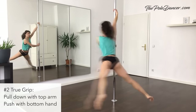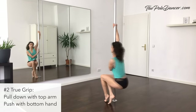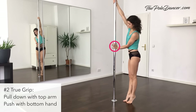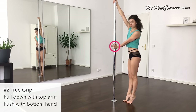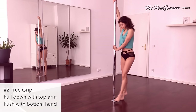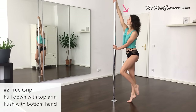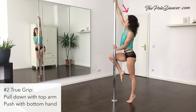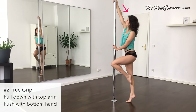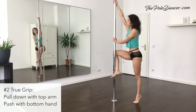A bit more difficult variation is the pull and push with the true grip. Slide your bottom hand lower at belly button height and use the bottom of your hand to push against the pole. Top arm is pulling down. If you are close to the pole, it will be difficult to push, so keep your body out. Pull and push and shift your weight from one leg to the other. Focus more on the pulling than on the pushing. Alternatively, place your shin against the pole in a climbing position to support yourself.